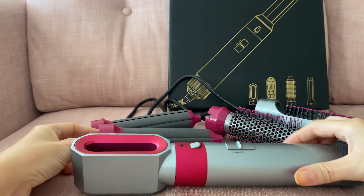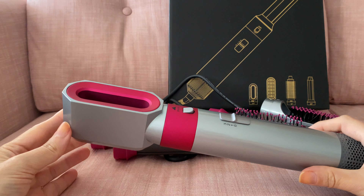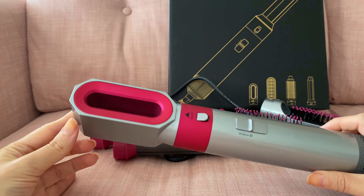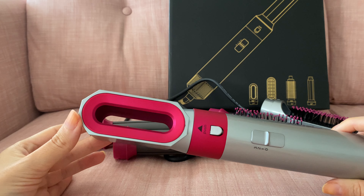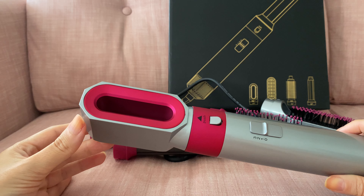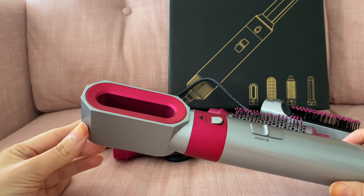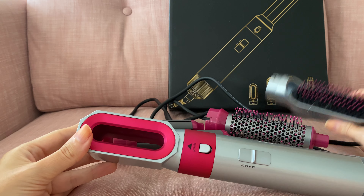I was worried this wasn't going to be very powerful and would take forever to dry my hair, but actually that wasn't the case. My hair is quite thin, so I'm not sure if it would work for someone with extremely thick hair — it might take a long time for them. But for me, it's actually quicker to dry and smooth my hair with these attachments than with an actual hairdryer and brush. I found it easier and quicker.